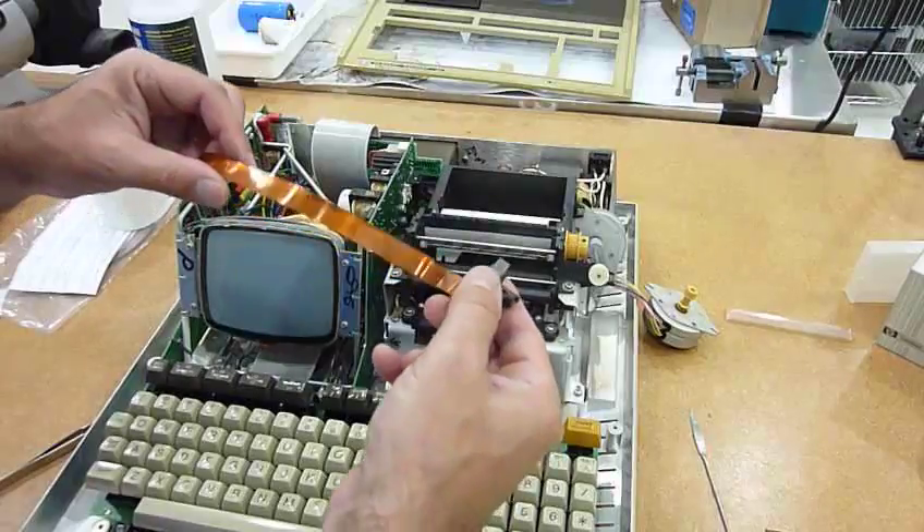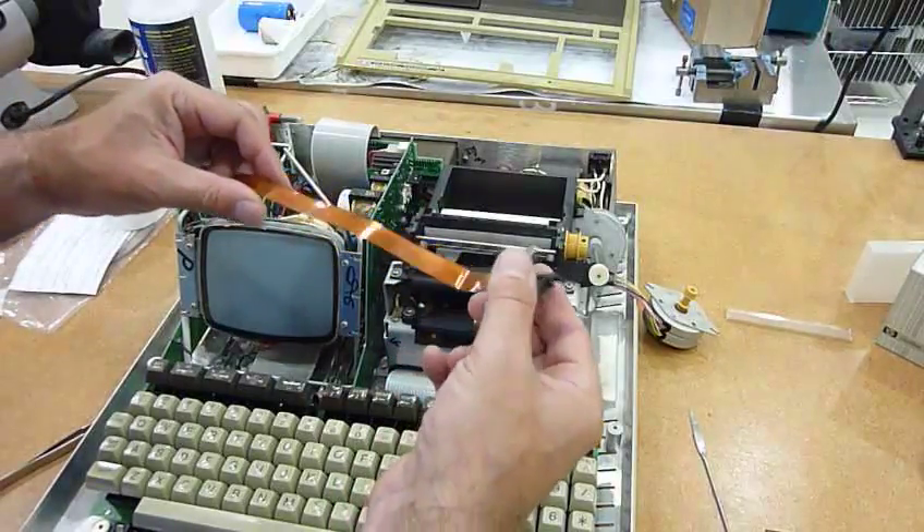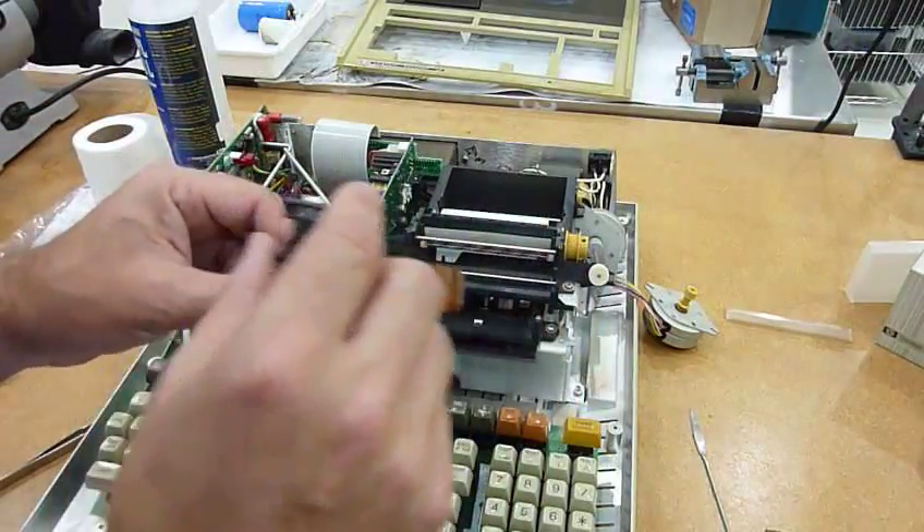Alright, so that's the print head — I'll go ahead and replace it with the other unit.